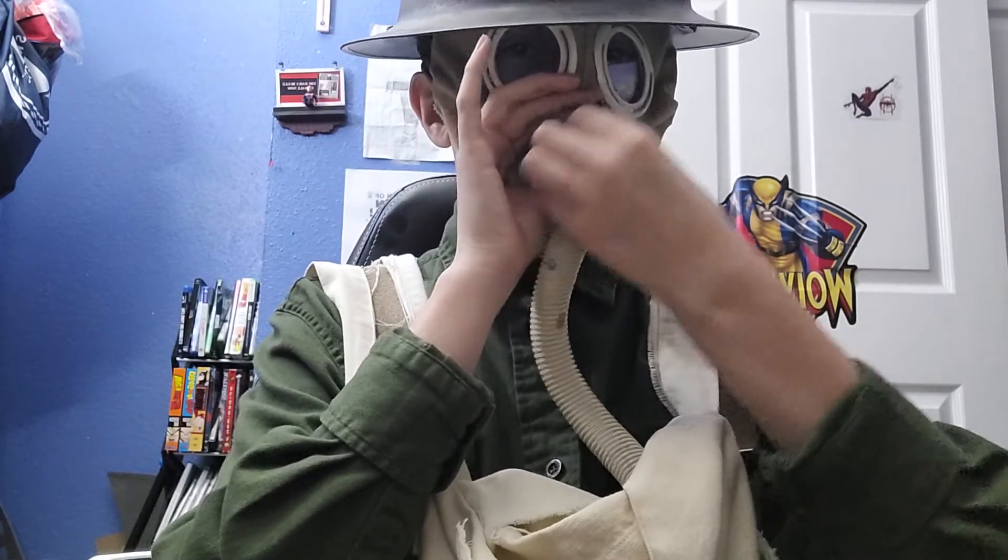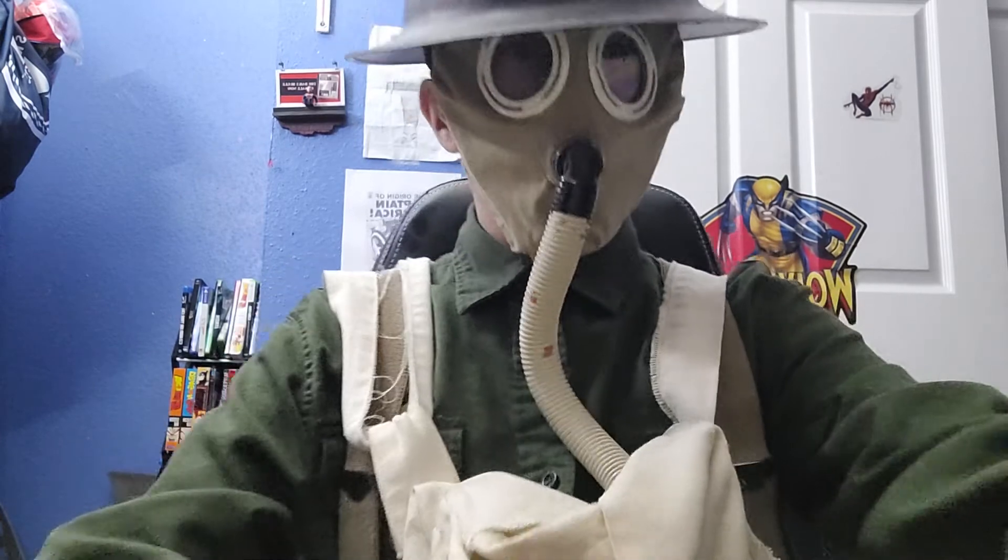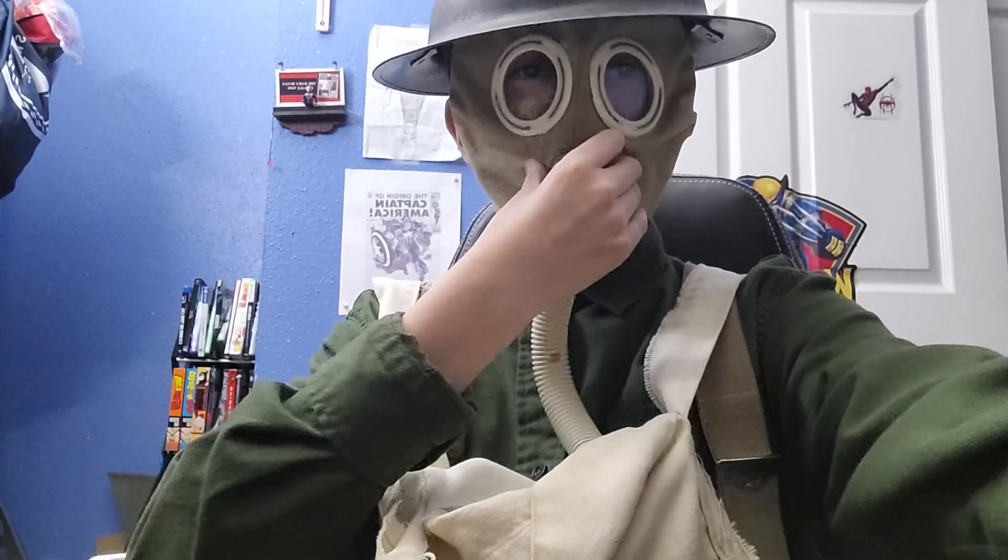So, thank you for watching. Goodbye, people.